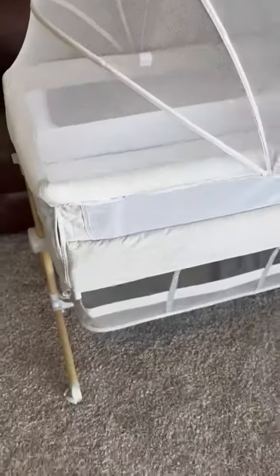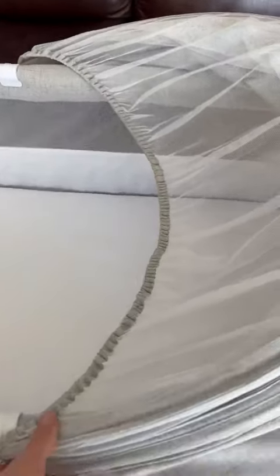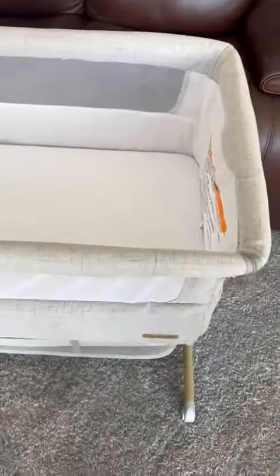This bedside sleeper is so fabulous. I just want to show you a couple things. It has this mosquito netting — you can just let that down, or you can also just easily take it off like this.